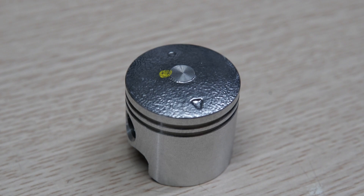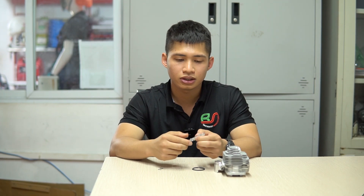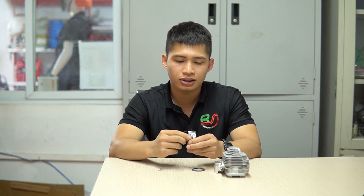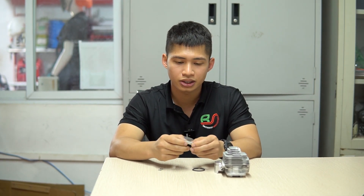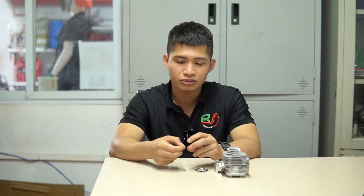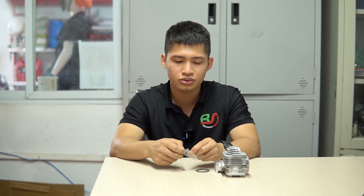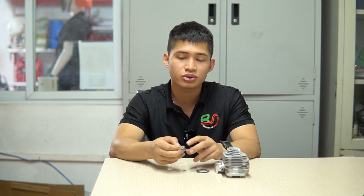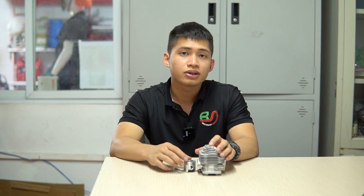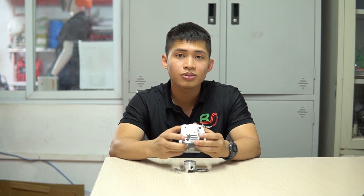Đi kèm theo phần quả này thì có hai xéc măng đi kèm, và đây là phần chốt ắc, được làm dạng 10 chốt 10. Đi kèm theo đó là hai phần phe cài, đây cũng là một chi tiết nhỏ nhưng vô cùng quan trọng, giúp các bạn cố định phần chốt ắc vào phần quả và phần tay biên. Đó là phần giới thiệu sản phẩm của bên mình.